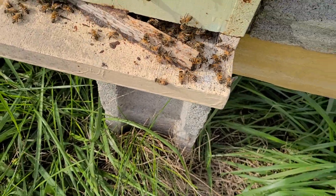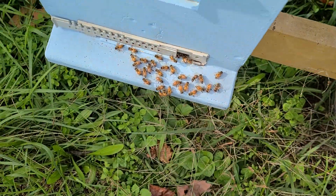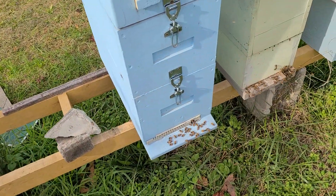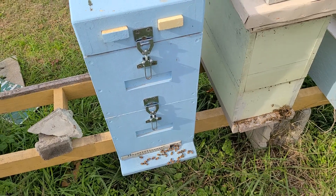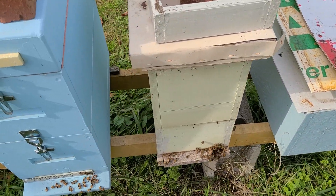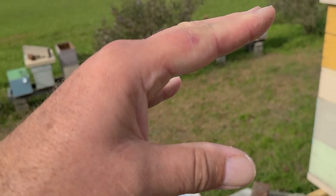No scratch marks — and the reason I'm saying scratch marks is because what'll happen is the skunk will come up to your hive, scratch on the landing board, and get the guard bees to come out. Once the guard bees come out, it eats them, scratches a little more, gets more bees to come out, and keeps eating.